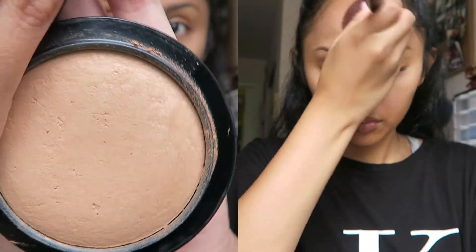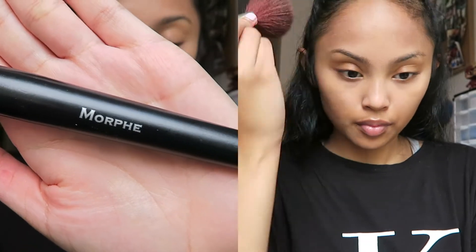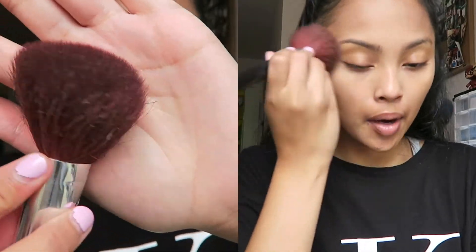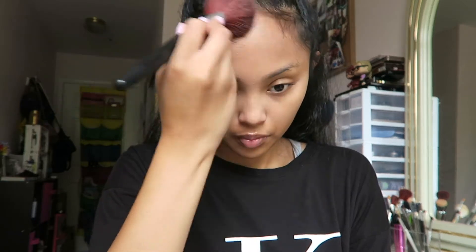I'm taking MAC's Mineralize Skin Finish Powder in Medium Dark and a Morphe powder brush — it doesn't have a name or number because it came in a set. I'm putting this all over my face wherever I applied the highlighting pen, because that made me look a little pale.